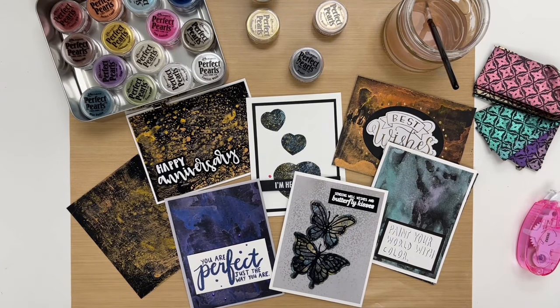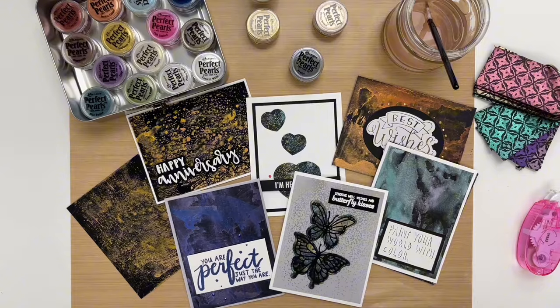I hope this gives you some ideas and you'll give this technique a try. Don't forget to like and subscribe to our channel and keep watching the series to learn more about perfect pearls. Thanks for watching — we'll see you next time.